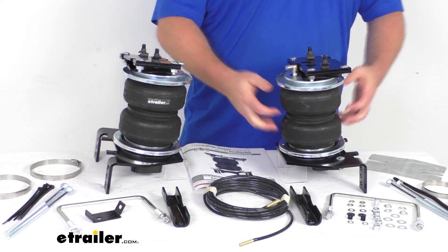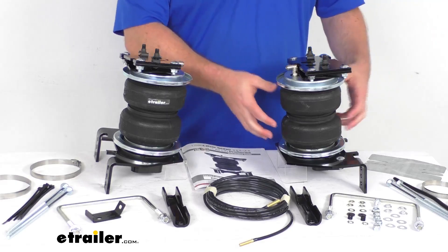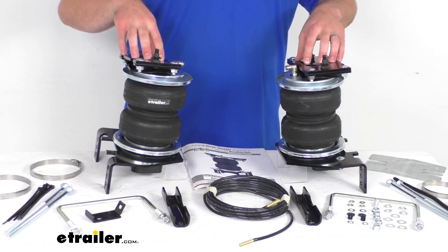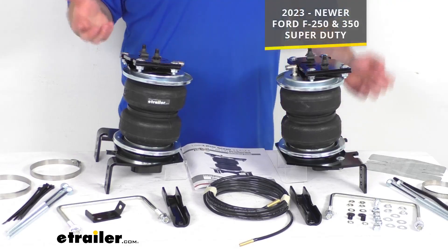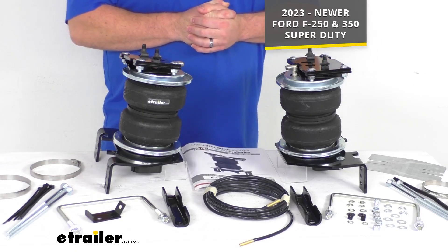The springs themselves are designed for heavy duty applications, such as half ton, three quarter ton, and one ton pickup trucks, but the included mounting brackets are specifically designed for your 2023 and newer Ford F-250 and F-350 Super Duty.